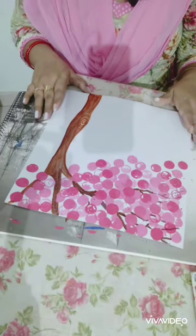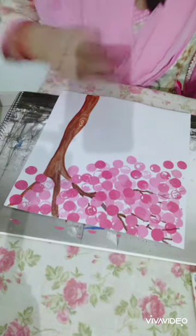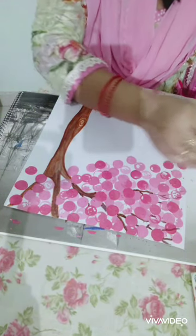Now I will use some white color dots. I am using a different size lid for it.